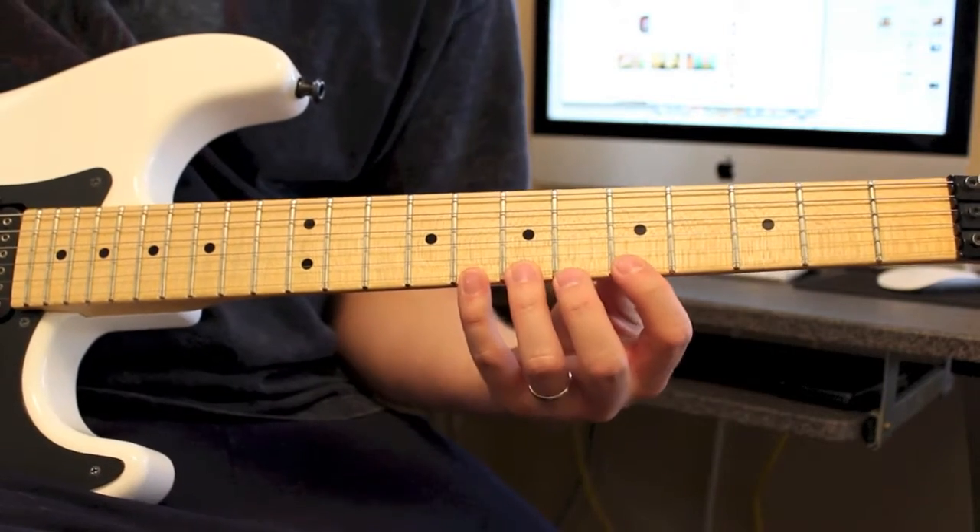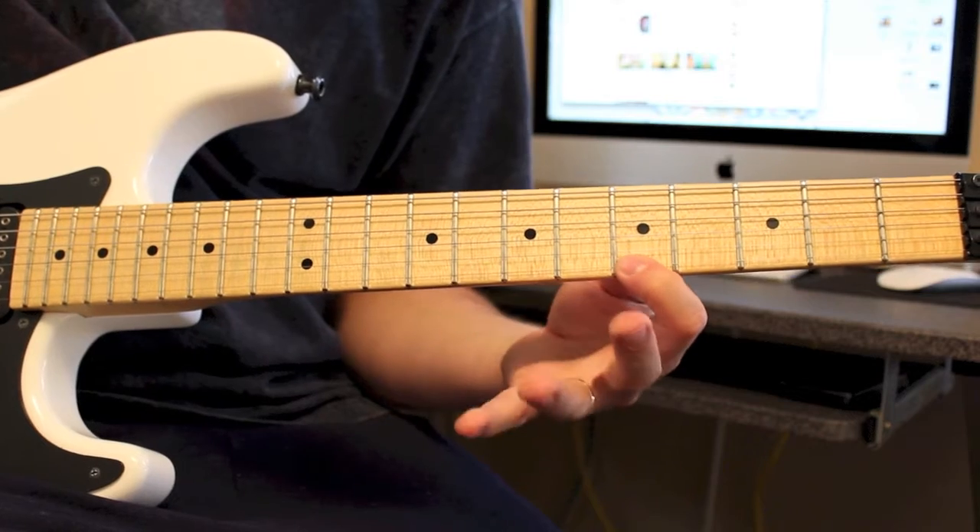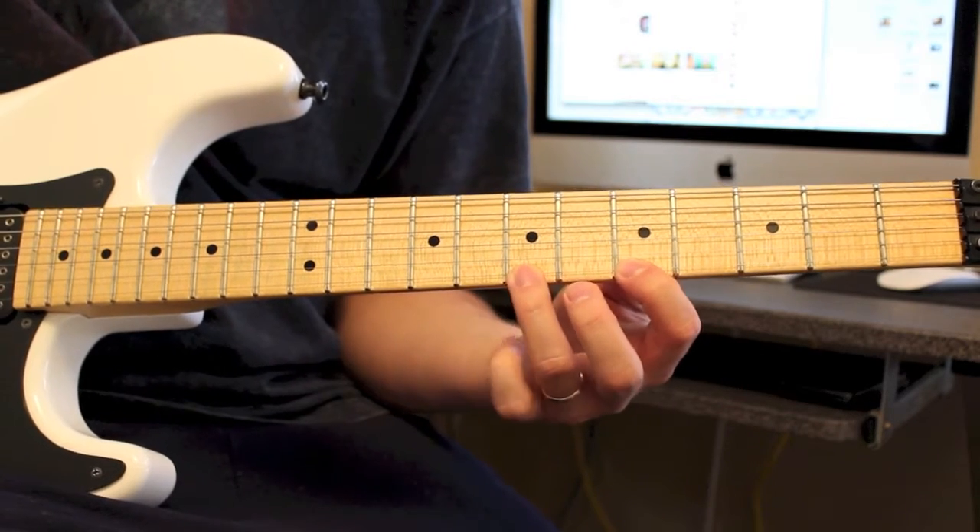Now I just move up a string and do the exact same pattern on the high E string. So: 8 to 5, 7, 8, 7, 5.